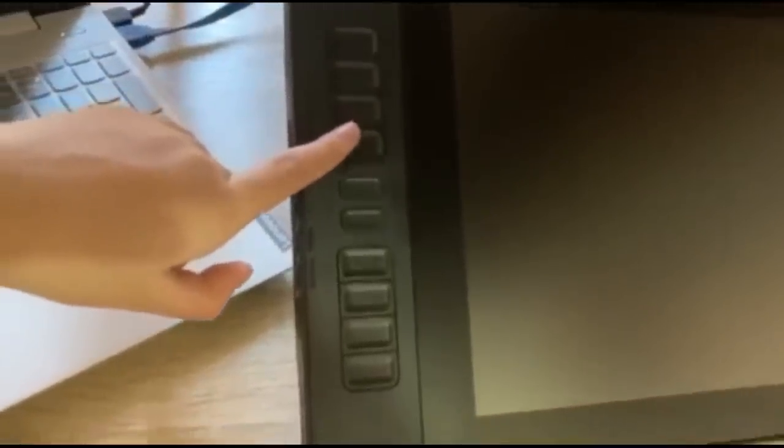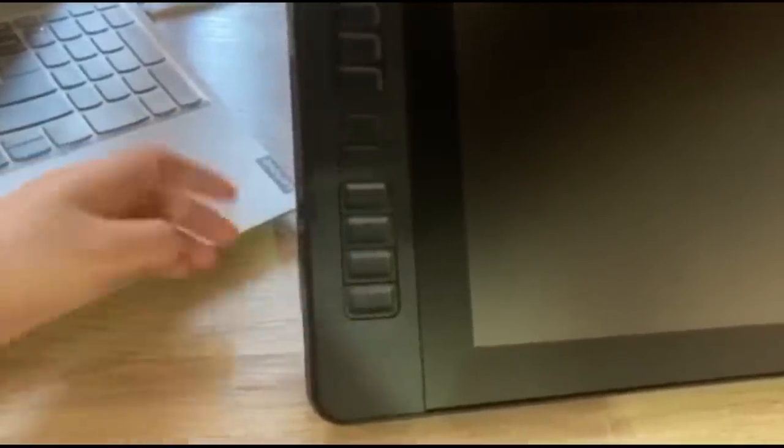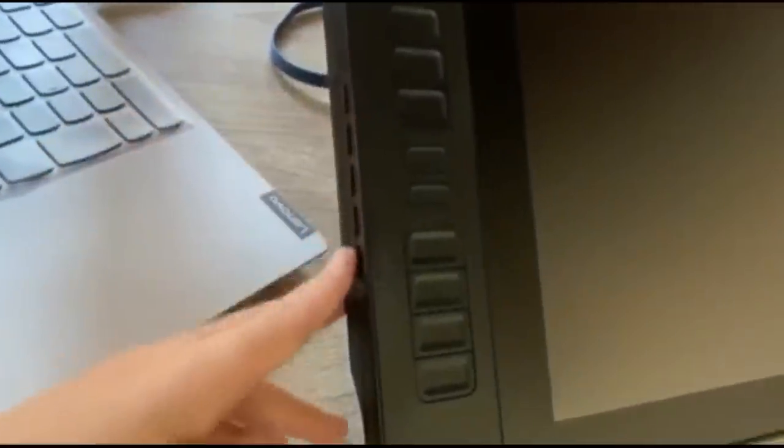Also, let's take a moment to watch the satisfying bit. These are the little hotkeys, which are totally adjustable with what you'd like them to function as, if you'd be willing to dive into the settings. And I'm about to turn this thing on.